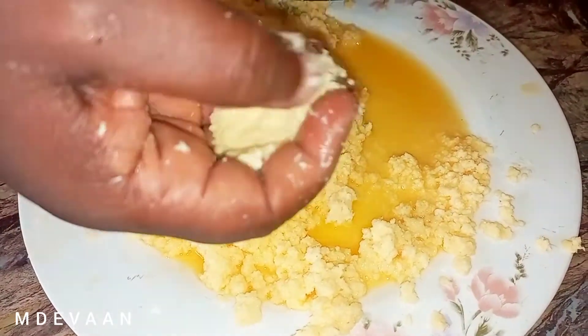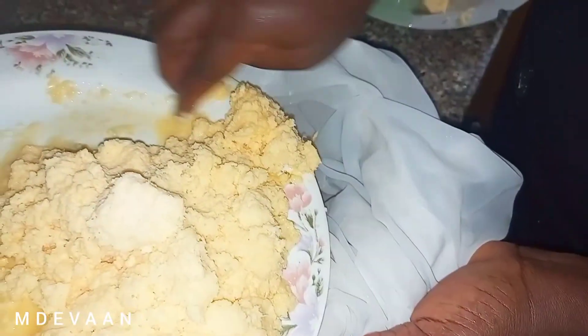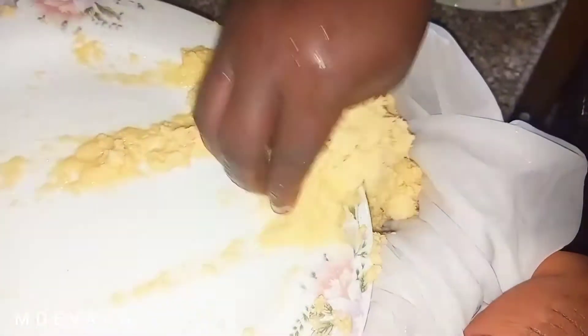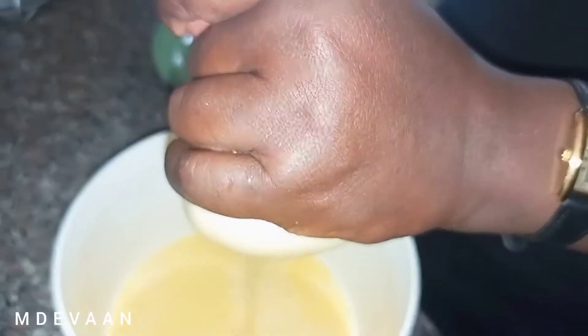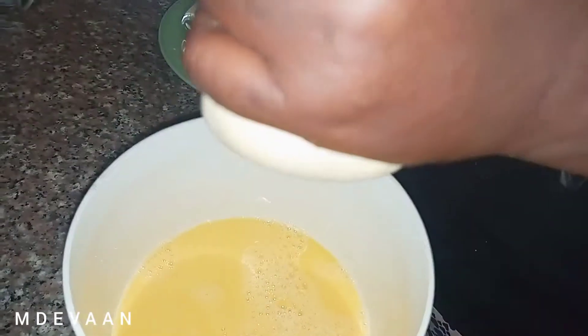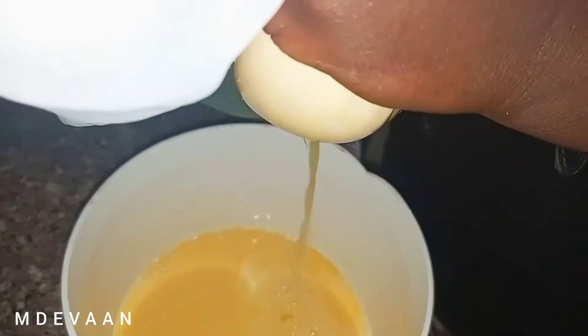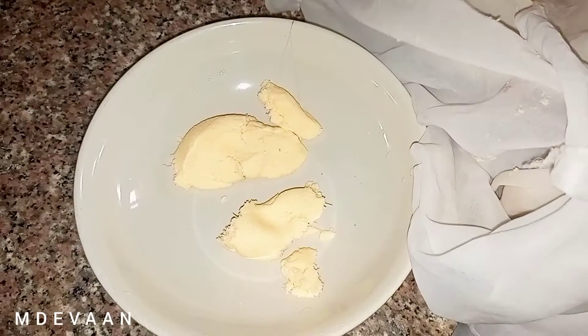Once you have a smooth paste like this — after grating — you can see even the plate already has a lot of water in it. You need to transfer this into a sieve cloth or a sieve bowl. A cloth is better because you need to squeeze out everything watery. Please squeeze out all the water because if you leave water in the cassava it's going to cause it to scatter in the oil when you're frying.